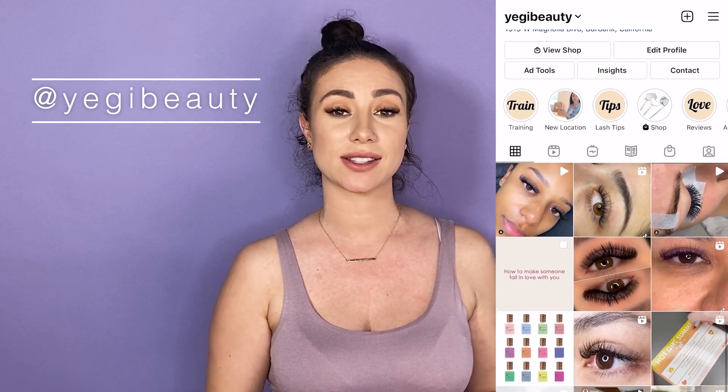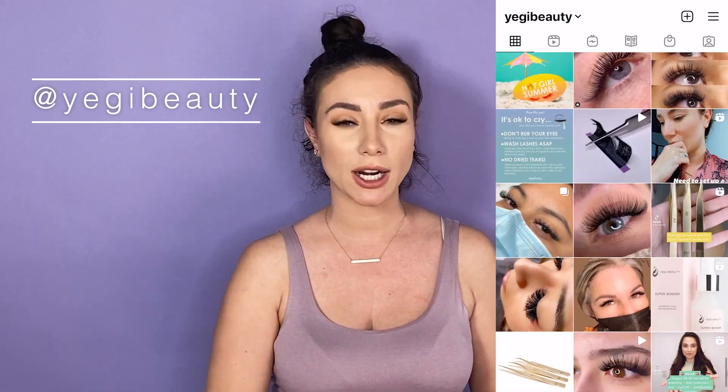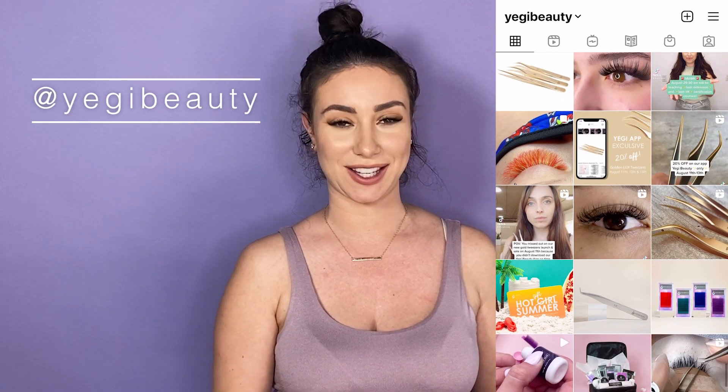Hi guys, Yegi here, welcome back to my channel. For those of you that are new, I'm Yegi, I'm a master lash artist and educator. I've been in this industry for 12 plus years and I own my own product line, academy, all that good stuff. Everything eyelash extensions is the only thing I specialize in, plus some coaching for the beauty industry.